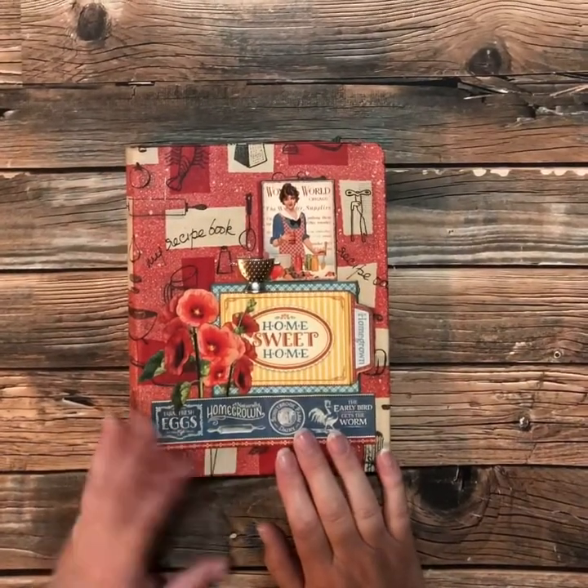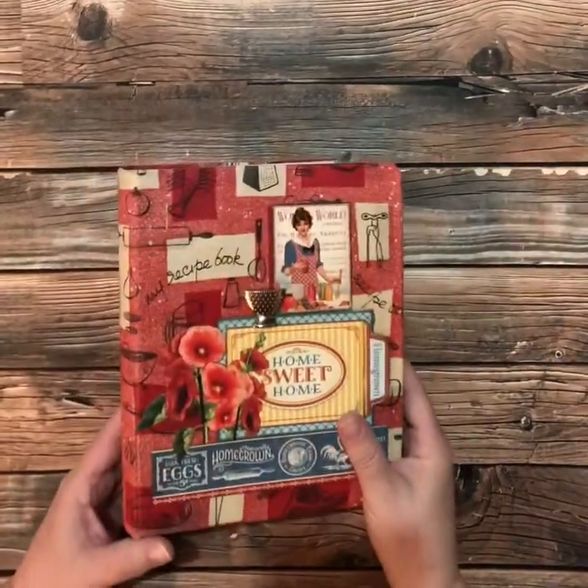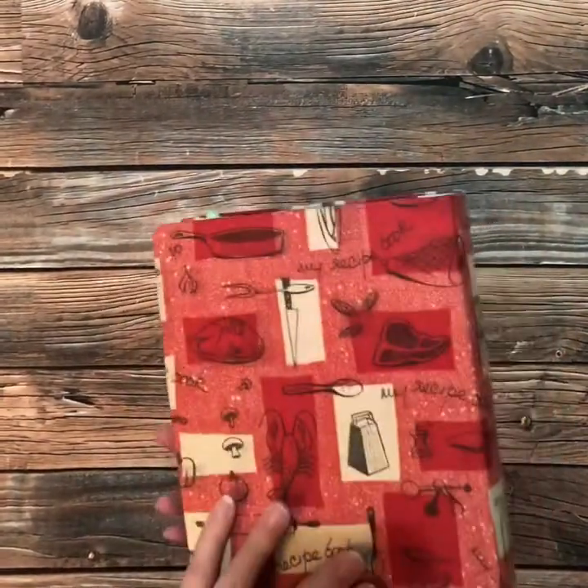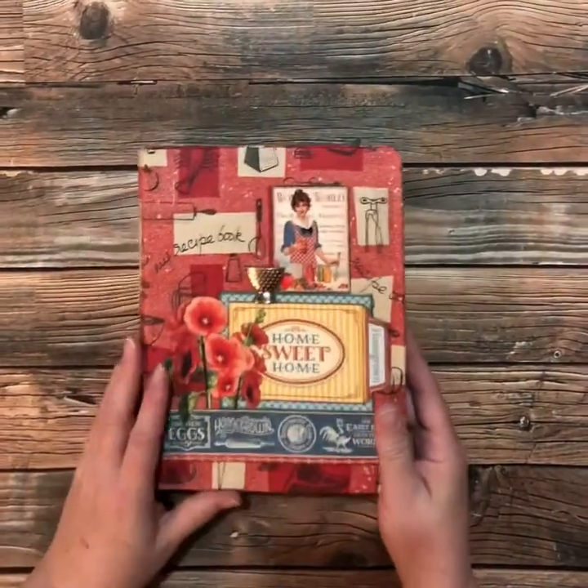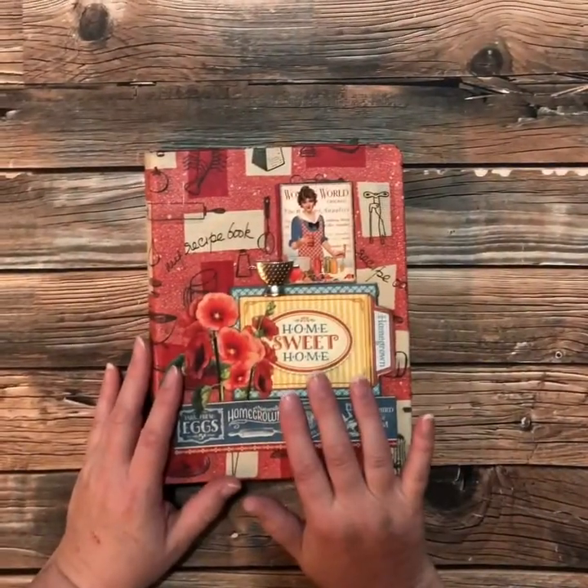I found this great little recipe book binder at a thrift store and I just thought it was so cute, so vintage-y. It was in really good shape and I thought it would go perfectly with the Home Sweet Home collection.